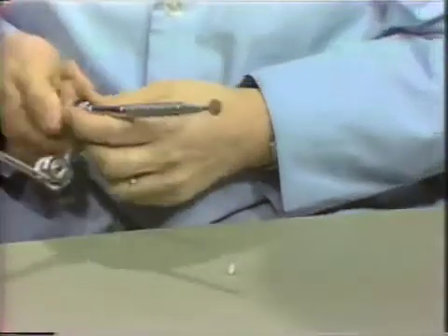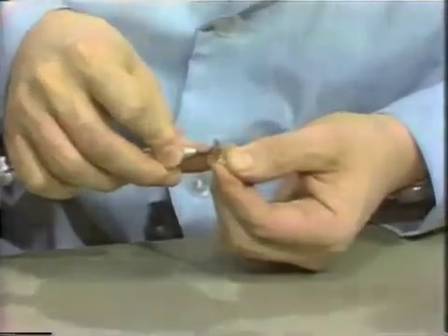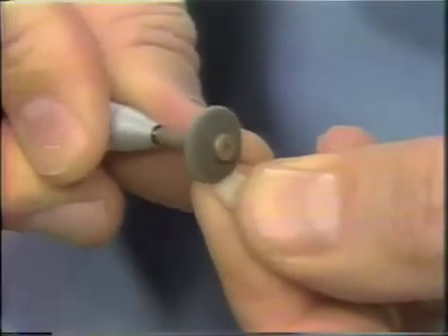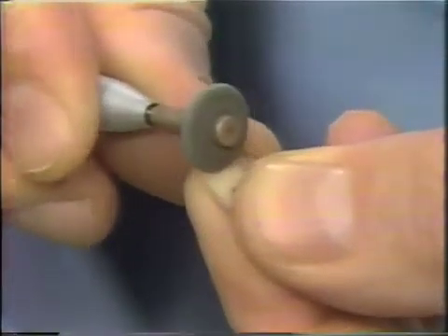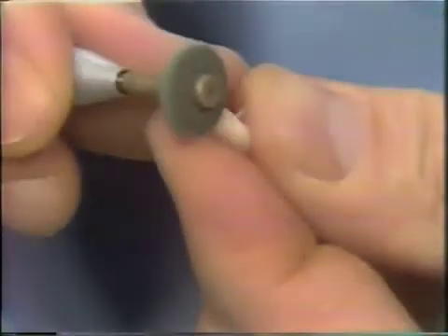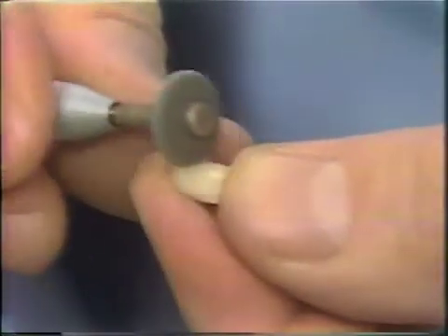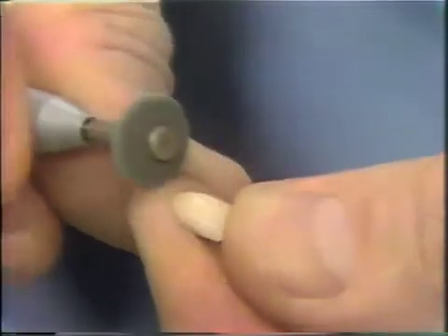When this is as shiny as you can get it with these cuddle discs, then we will go to a Cratex or a Dedico rubber wheel and continue the polishing on the undersurface, trying not to obliterate our bevels and finishing lines. If you do over-polish these areas, you can redefine them before you wax, because they will be under the gold. Go over the same surfaces again with this rubber wheel, making sure that there are no rough, irregular areas left.